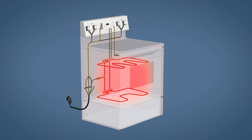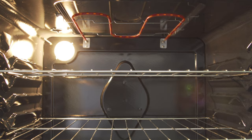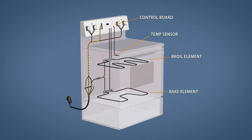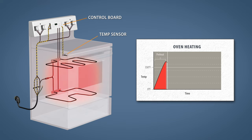Electric ovens have several basic components: the control board, temperature sensor, the broil element, and the bake element. The control board is the brains of the oven — it regulates power to the oven elements, initiates self-cleaning, and displays time and temperature settings. After the cooking temperature is set, the control board sends 120 volts through both sides of the heating elements. Once the oven is preheated, the control board monitors the temperature sensor and will cycle the elements on and off to maintain the cooking temperature.